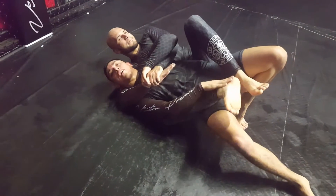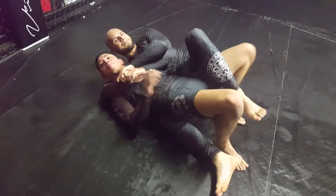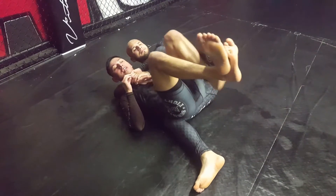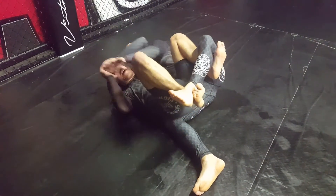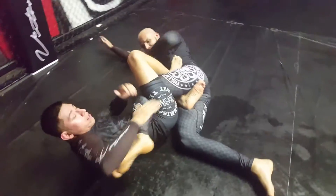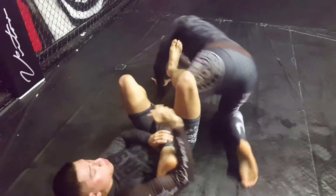Right leg goes next to his ankle. Right leg goes underneath his ankle. I get my left leg underneath his leg, down here. Both hands go over, grab, shoot. Get a heel hook. He starts rolling.